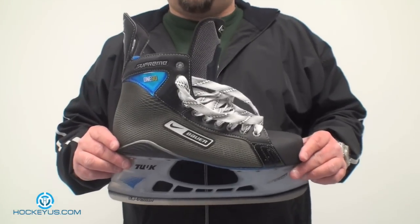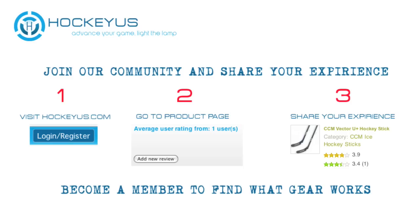Thank you for joining us here at HockeyUS.com. Don't forget to go to our website HockeyUS.com today, become a member — it takes three simple steps. Help us rate the product you're seeing reviewed here and also the other products listed on our website. As a member you can also ask us what you want to see reviewed, what type of product in the hockey world you'd like to see reviewed here at HockeyUS.com.